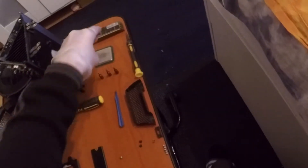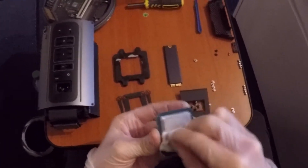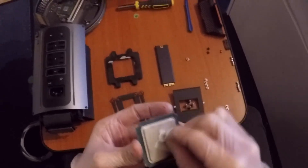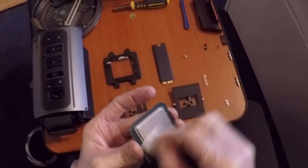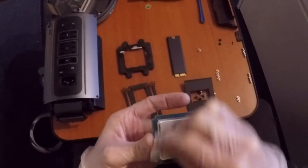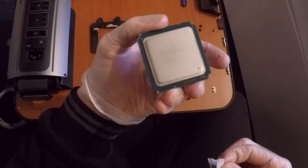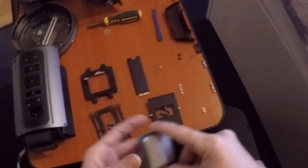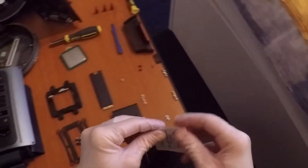Hello everyone, this is the third and last part of my Mac Pro 2013 guide on how to disassemble, assemble, clean and upgrade with the latest parts — practically the last parts you can upgrade it with. As you can see, I'm cleaning the 12-core CPU which I named in my first video. Please check out that video; there are links for the tools I'm using.